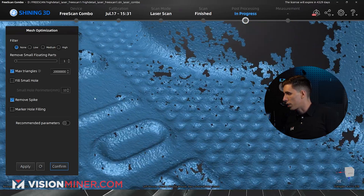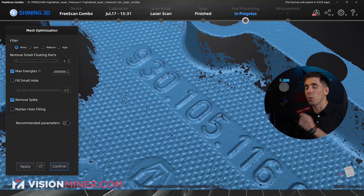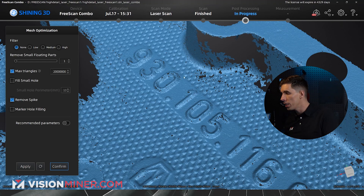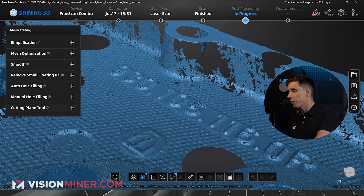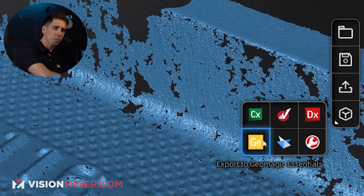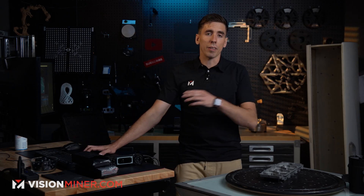Here's the mesh — this is looking really nice. There are some holes, which just indicates we need to spend a little more time gathering points in those areas; it didn't have enough data to fill in that surface as accurately as it could. For the most part though, this is looking incredible. We can select all our parameters, hit confirm, then simplify or smooth as needed. From here you'd go out into Geomagic for reverse engineering, or save it as an STL — 'high detail laser free scan 1.stl' — and save.